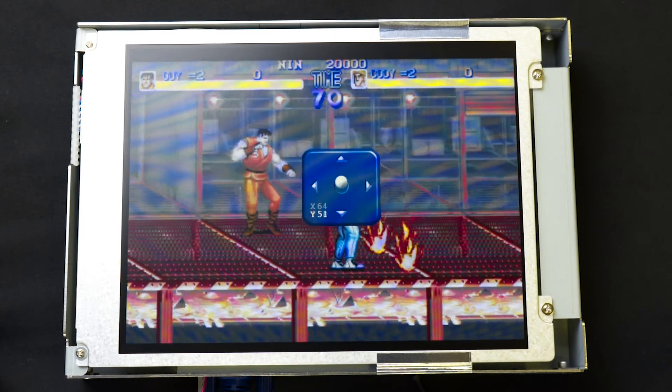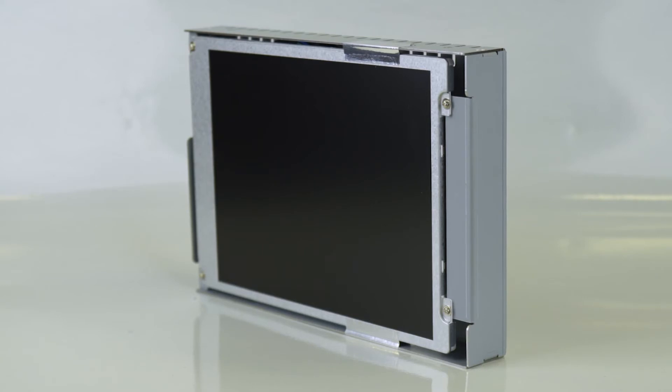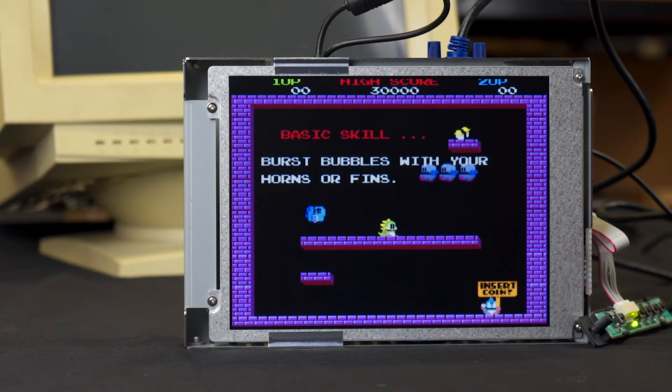It also has a super wide viewing angle. The 8.4-inch CGA, EGA, VGA to SVGA LCD monitor is the perfect upgrade for your old CRT and LCD monitors.